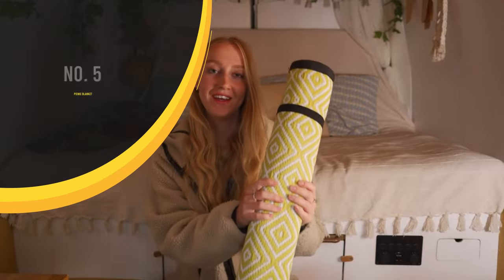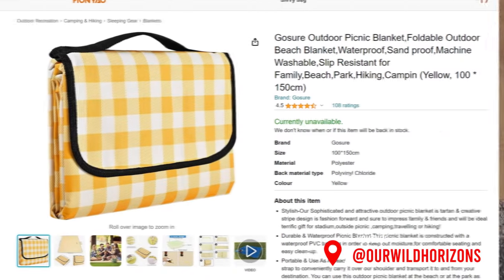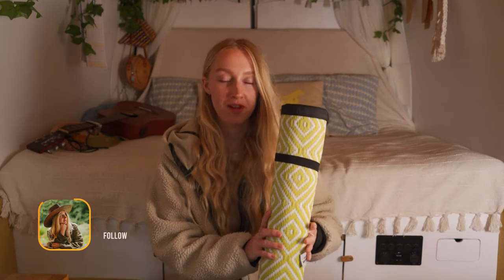Essential for us is a picnic blanket. We chose a picnic blanket instead of chairs because we spend enough time sitting down when we're working in here and when we're sat in the front. A picnic blanket opens up the space — if you put it just outside your van you can walk out without putting shoes on and it feels like you've got a little outside living room, which is really nice.